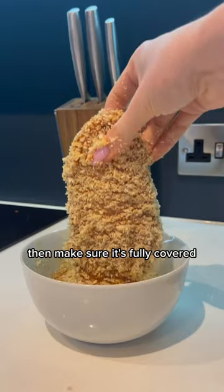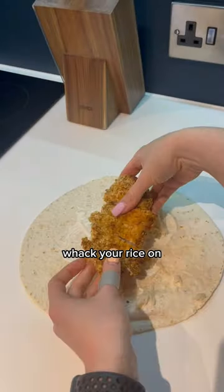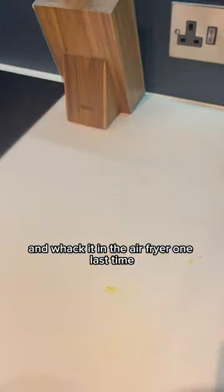If you love crispy chicken, make sure it's fully covered, then whack it all in the air fryer. Make up your katsu sauce, grab a wrap, whack your rice on, then your chicken, then the sauce, wrap it all up into a burrito, put some more katsu curry sauce on top, and whack it in the air fryer one last time.